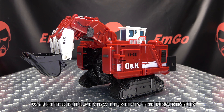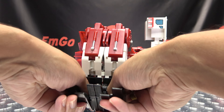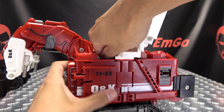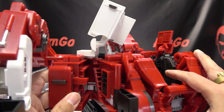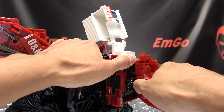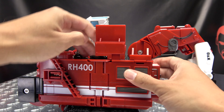Raise that up like that. Bring this side up, raise this section up. You're going to split all of this right down the middle like so. Now undo this section, bring it back, and it will clip in right here in the back like so. Once you've done that, bring this around — this section here will come down and clip in right there.